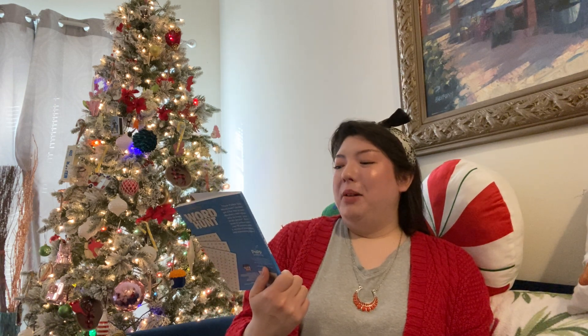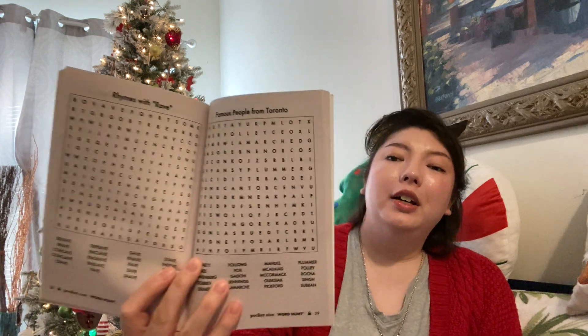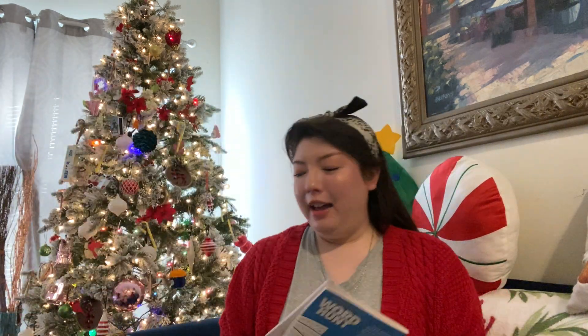Got another little pocket word search. It does say pocket size — Word Hunt, Volume 69. I like the size of the letters; that's about as small as I want to go. I'm happy with that. Personally, I can't ever have enough word searches, so I'm happy to add that to my little collection.